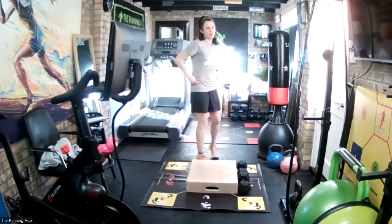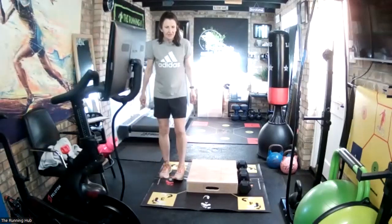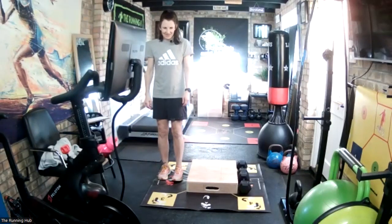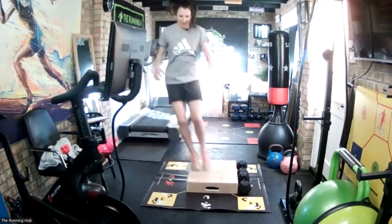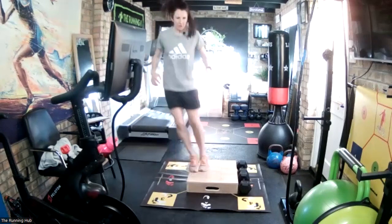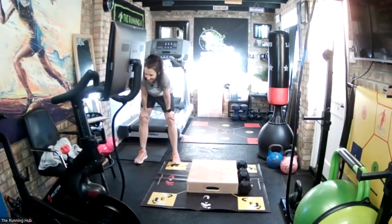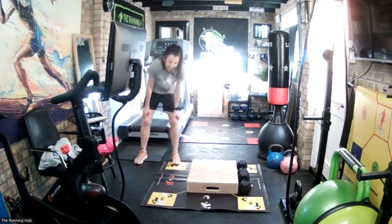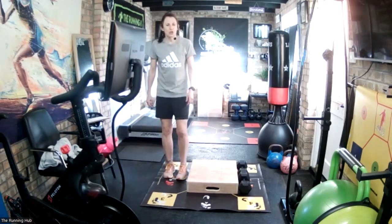20-second recovery, then we go again. 10 seconds and we go. Try and be nice and light - I keep saying it. Three, two, one, go. And stop. 30-second recovery. The idea is light and fast. Last set going to the left - count how many you do in 10 seconds. Three, two, one, go.